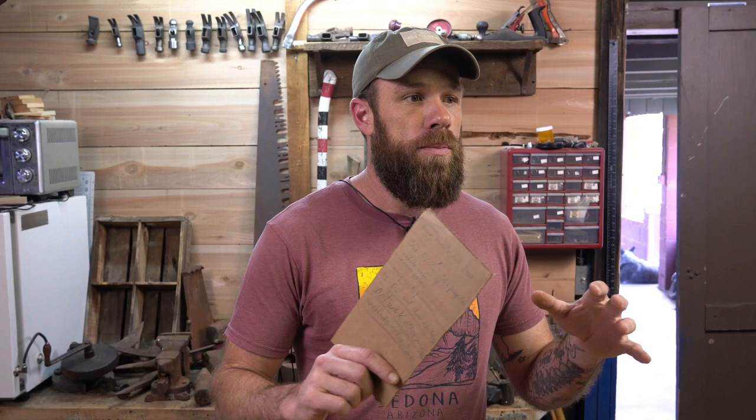Number two: networking. When you're out hitting these yard sales and garage sales, there's other pickers, and they are possibly picking axe heads. They could be going after lanterns, car parts, who knows what. So network with those guys, and then you can get some inside information. You could possibly do some trades and stuff like that.